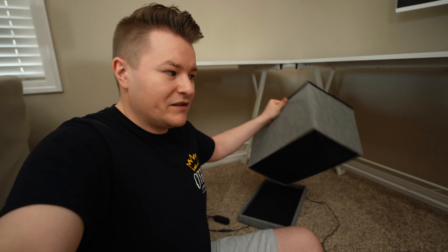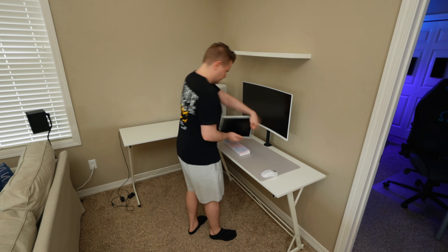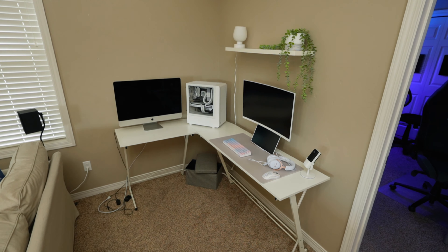Alright, the moment of truth — let's see if we built it correctly. We should have, I think. Nice, let's go! We got a white desk. Alright, desk is built and now we need to put up a shelf.